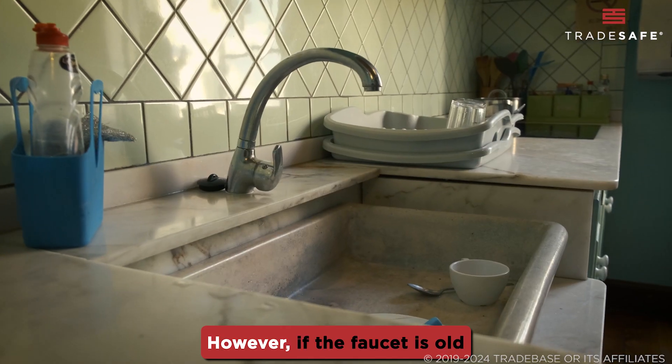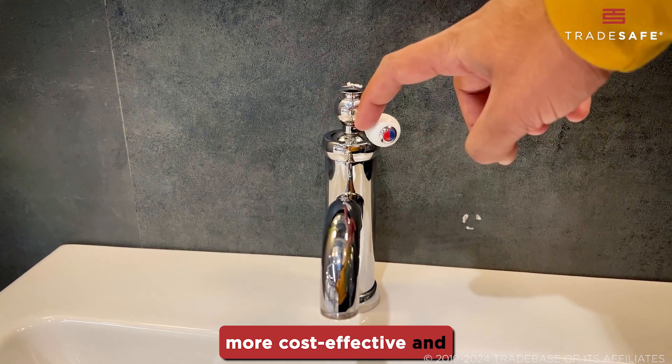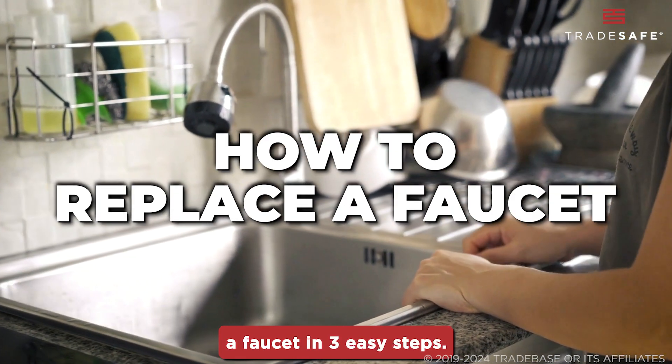However, if the faucet is old or has persistent issues, replacing it might be more cost-effective and provides a longer-lasting solution. Here's how you replace a faucet in three easy steps.